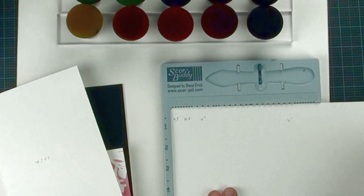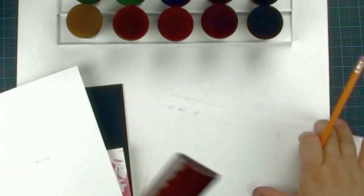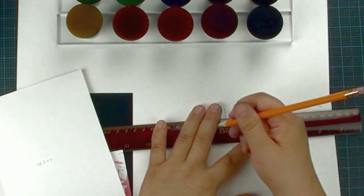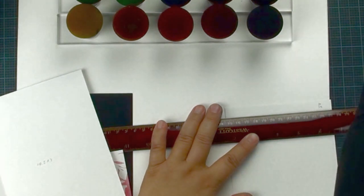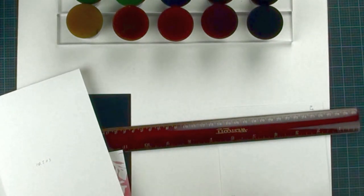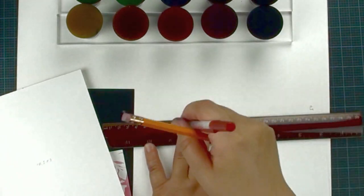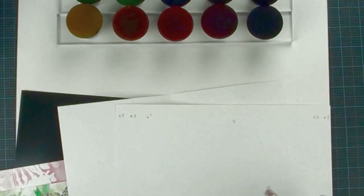If you don't have a score pile, be creative — just use a ruler and draw a line with a pencil. Then find a ballpoint pen, the one that doesn't have ink, and use it as a scoring tool. That is how you do the scoring line. Only two pieces of cardstock can create the card.